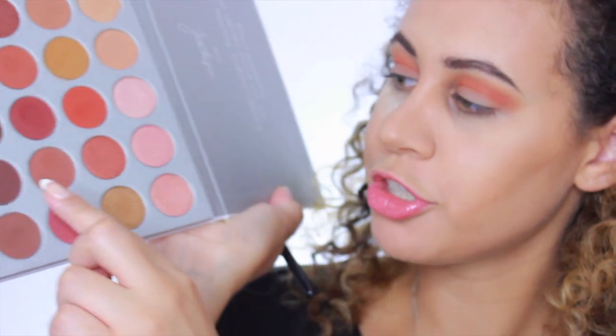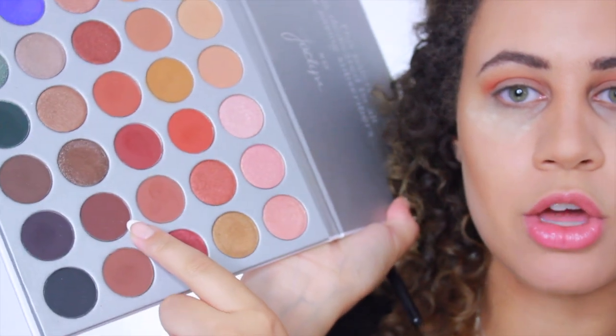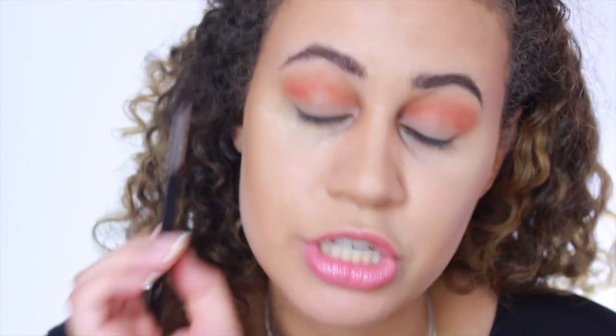Next I'm going to be taking the color Chip — it's in the corner over here — and I'm going to be using the Morphe 506 brush, which is really great for precision. If you have a different color on the brush, you can just swoop it off on your wrist to get the color off. I'm going to take a little bit of that and put it right into my corner.